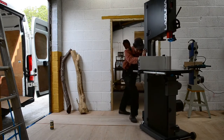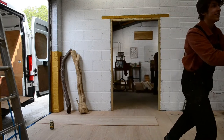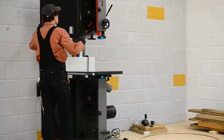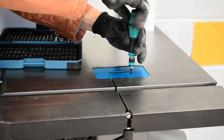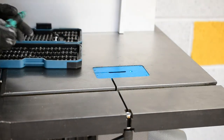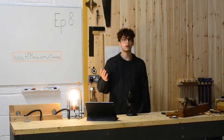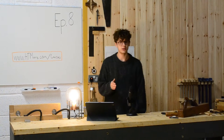This one was the display model, so it happened to come with all the features and all the extra little bits, including this wheel kit, which makes it very handy for moving around on my own. This is a Laguna 18BX — it's a big bandsaw, really lovely. I tend to do a lot of re-sawing because I like to buy thicker stock so I can really select the piece I need.